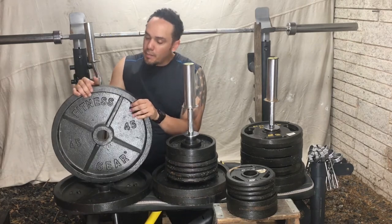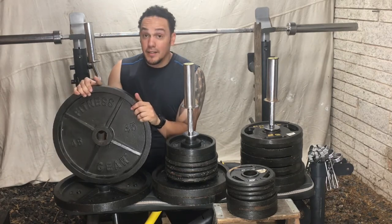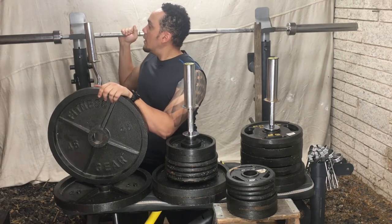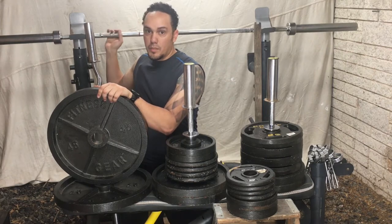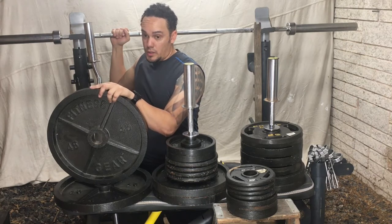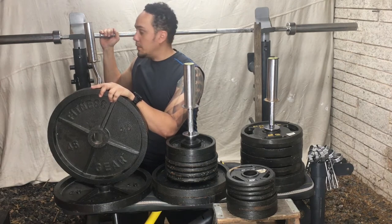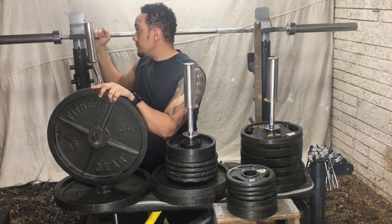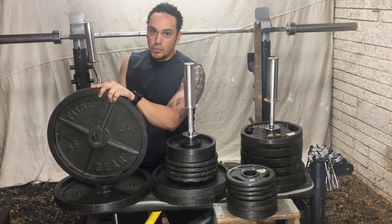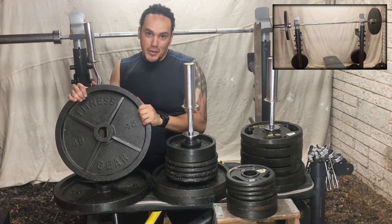I have 40 and 45-pound plates. These are heavy and they usually stay on this bar for barbell presses. I'm not going to be using this bar or these weights for a while — until further notice. If you watch my videos you'll see them hanging over here on the ends, not being used.